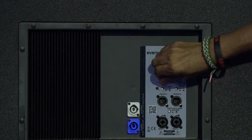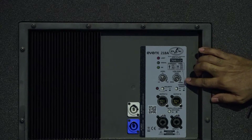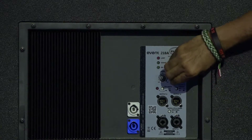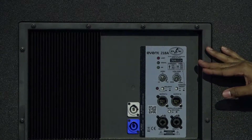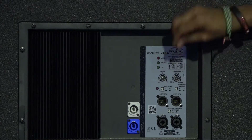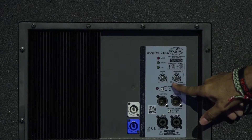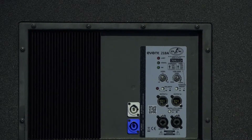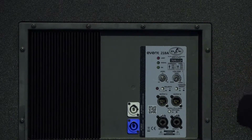Below that, you're looking at your actual gain or input level. You do have a variable low-pass filter. This interface is completely identical to the Event 121A, with the exception of the low-pass filter number — on the 218A the lowest point is 80 Hz, while on the 121A the lowest point is 63 Hz. That is the only difference between the controls and interface of the 218A versus the 121A.